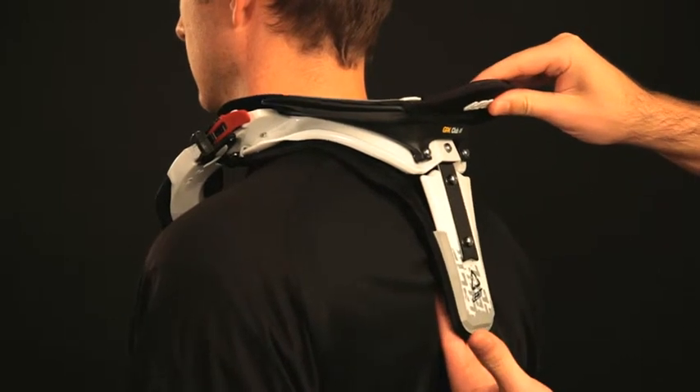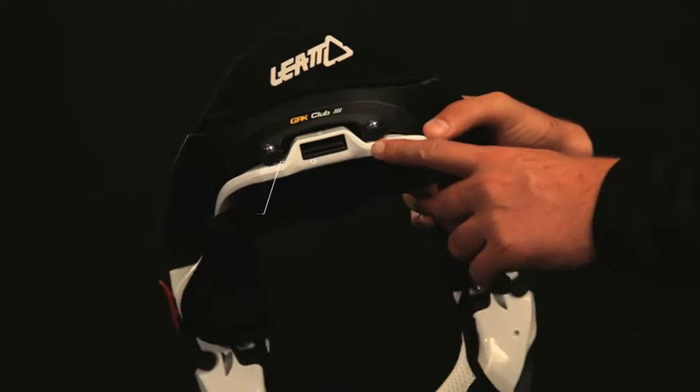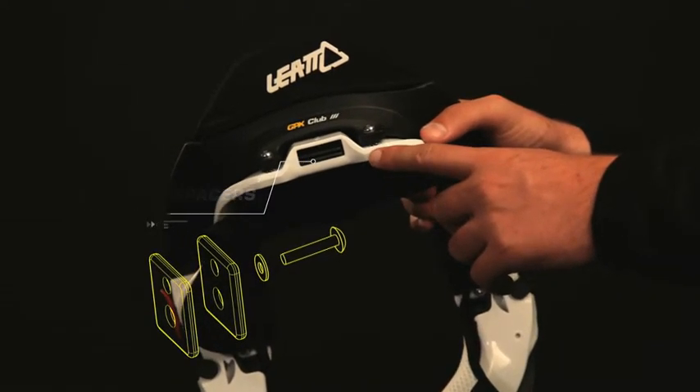Put your fingers between your back and the rear thoracic strut — they should fit snugly. If there is too much or too little space, fine tune the brace using the strut spacers located in the strut box.